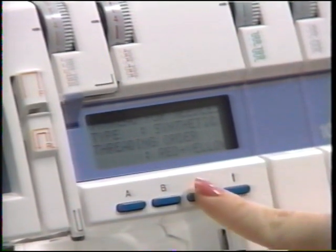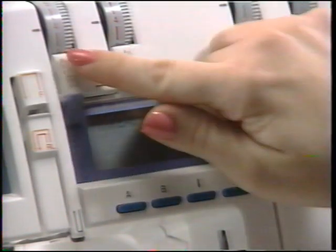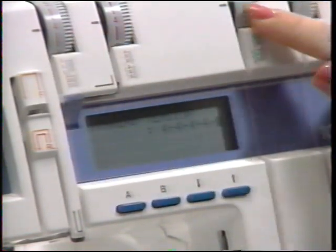Step four is the one you're going to love — it tells us exactly where to set the tension dials. In this case, four, four, four, four for normal. There's a little blank on the five-thread, meaning the fifth thread is not in use.